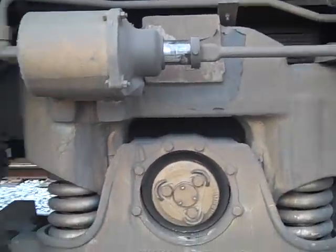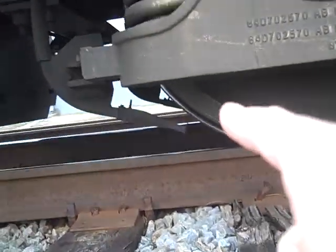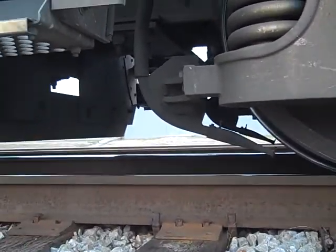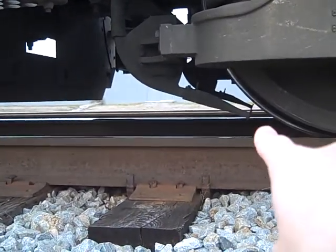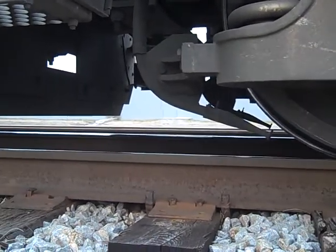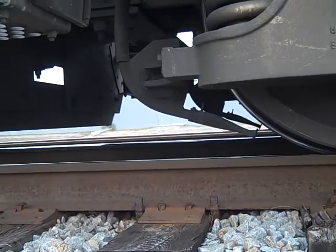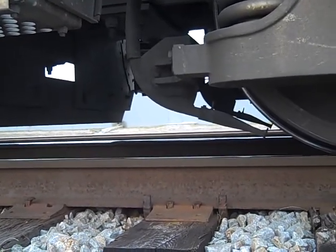Another device you might not know about — right under there — is that sometimes these wheels slip. So what the operator will do is squirt sand from this squirter onto the track, and that creates traction. The sand squirts down the track to help the train get up steep hills.